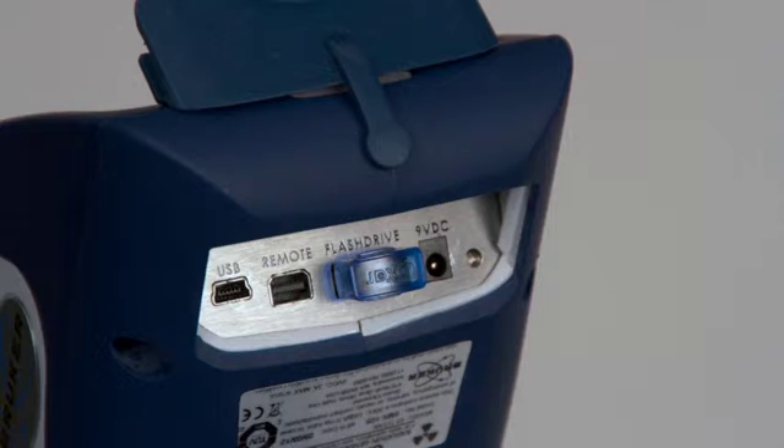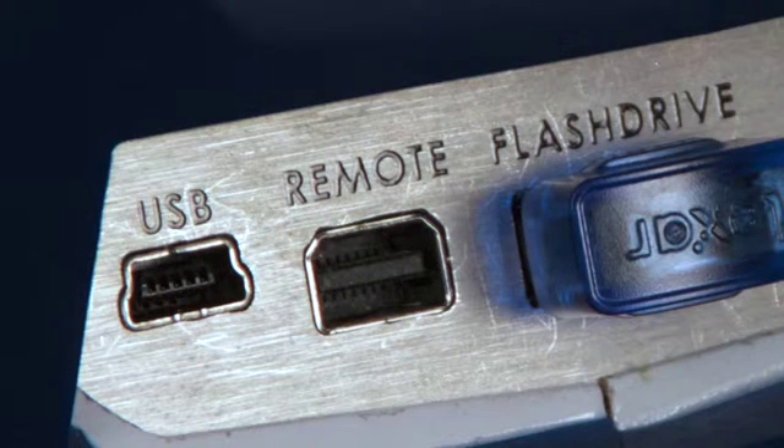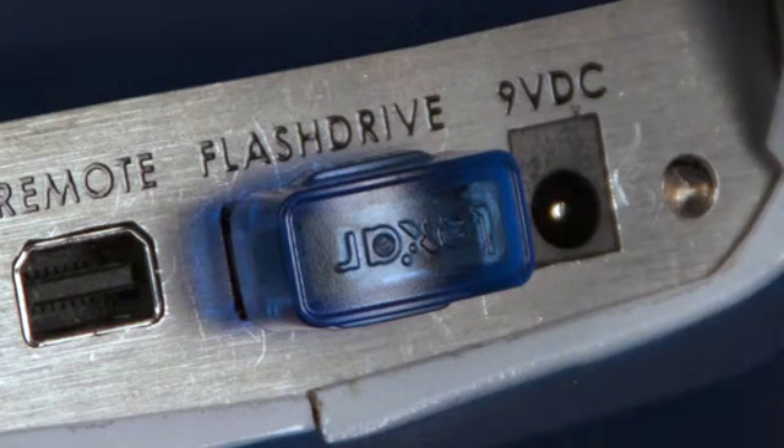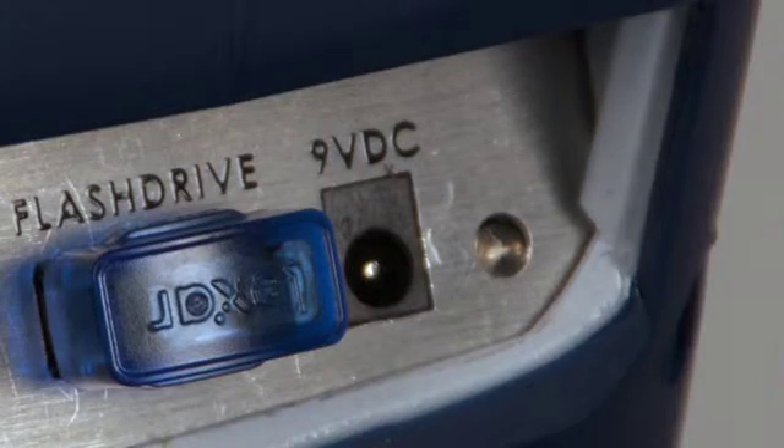The rear panel port area is located underneath the control panel. The USB port is used for USB connections to a computer. The connector is a USB Mini-B, so the appropriate cable for connecting to the computer is a USB-A to USB Mini-B cable. The remote port is a general purpose I/O port, which is used for connection to optional accessories. The flash drive port is used for connecting a USB flash drive for the purpose of storing and transferring data. The 9-volt DC port is for the optional AC adapter.